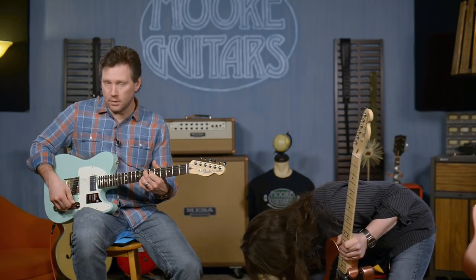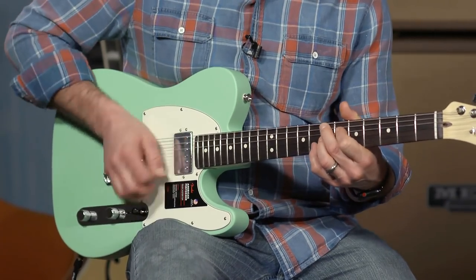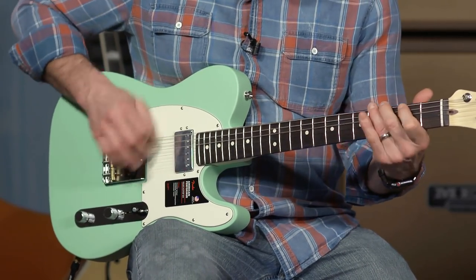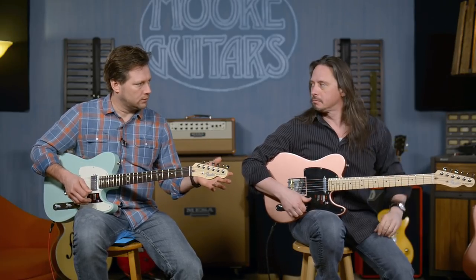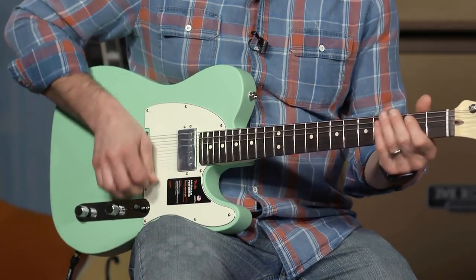It's pretty dark — I shouldn't say dark because it sounds good, it sounds great — but it's just not punchy. It's not punching through the mix. That's with the tone knob all the way up. So let's take this and coil tap it.